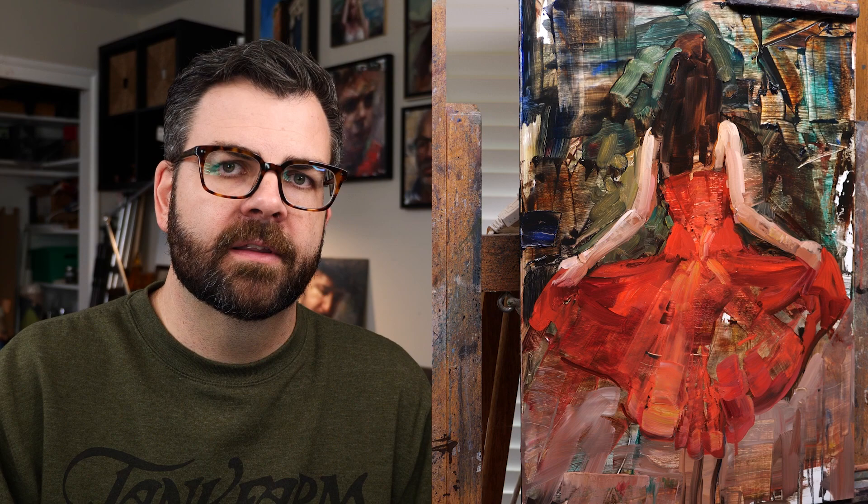On the red dress, I'm constantly building it up — it's not like I do one pass and it's perfect. I come back to the dress many times in this painting: I lay it in, add to it, work on something else, then go back and add more. It's all about refining and building on it to make it look better. So let's watch the finishing part of this painting.